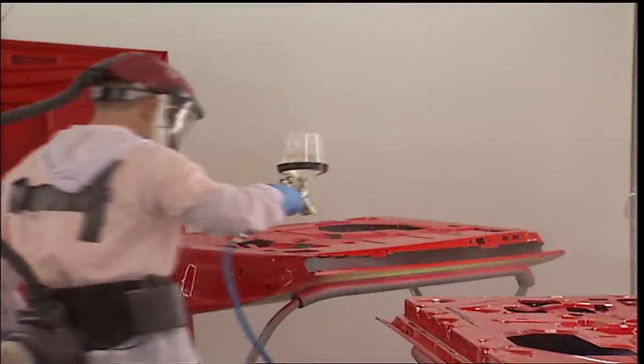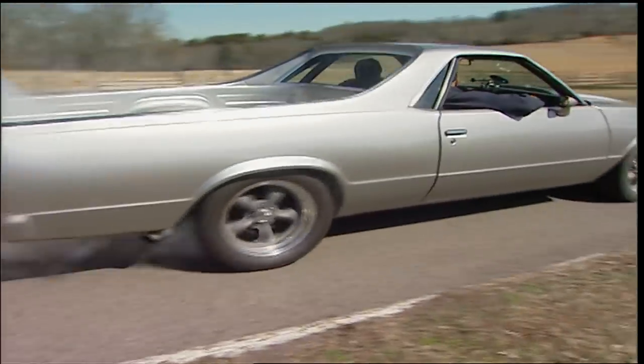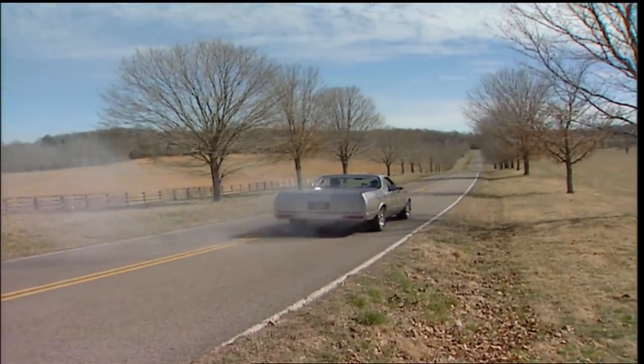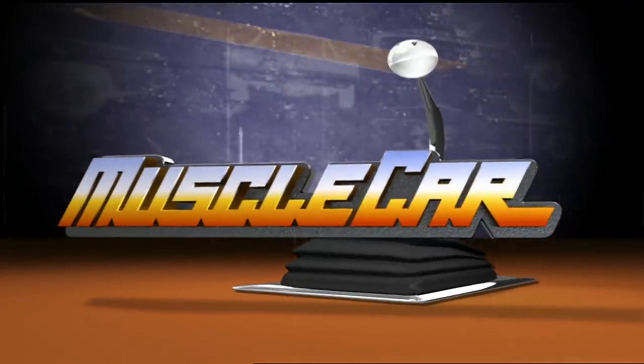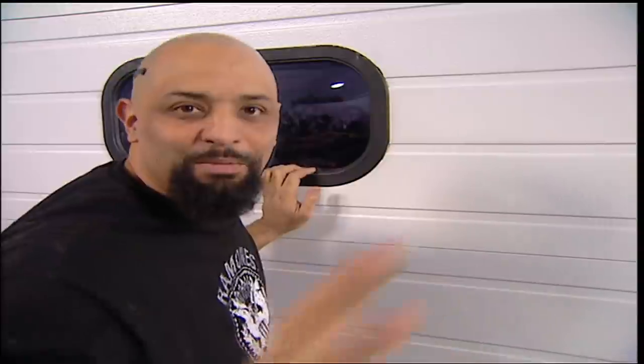Today, we'll squirt the Crate Camaro, stripe on some war paint, and finally flog the El Camino. Well, almost. No way. Oh, hey guys, welcome to Muscle Car.